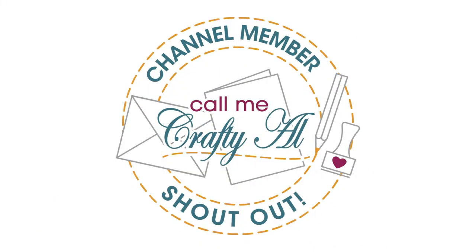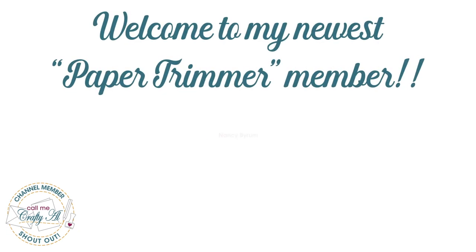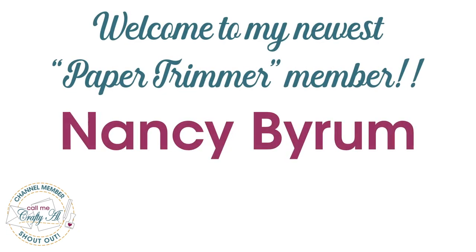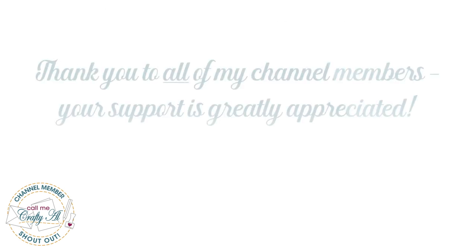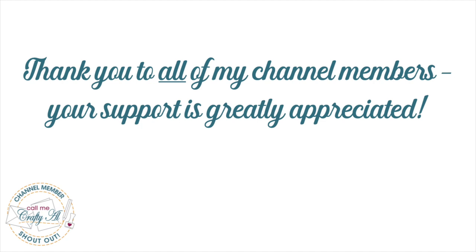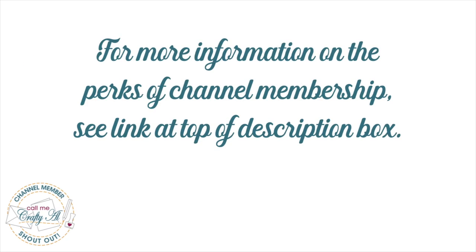Before I get to today's process video, I do have a special channel member shout out. I would like to say thank you and welcome to Paper Trimmer level membership to Nancy Byram — thank you so much for your support. Thank you as well to all of my channel members, and if you're ever interested in finding out more about the perks of channel membership, I do have a link in the description box below. Let's get to the projects!